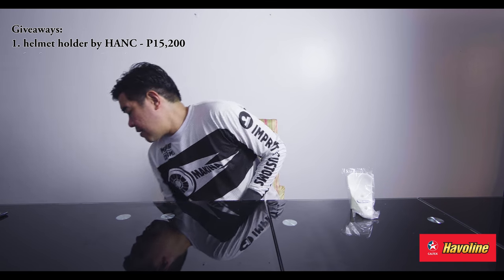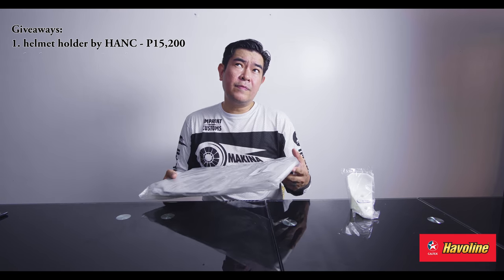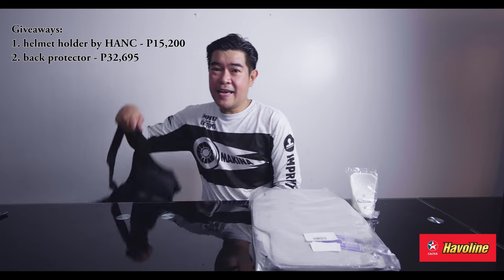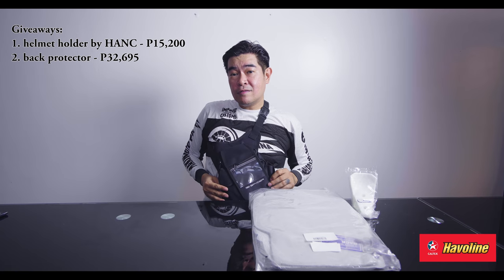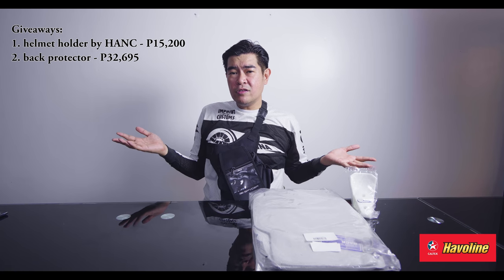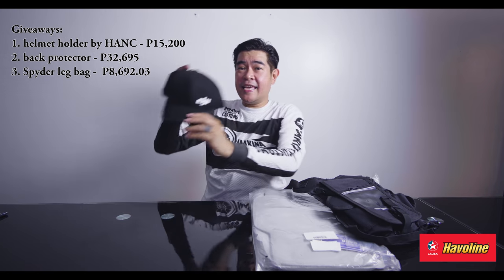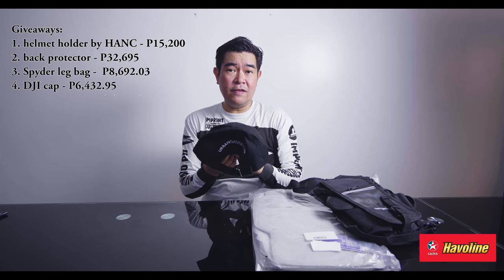First up is a Helmet Holder from Hansi Solutions with the Makina logo, valued at about 15,200 pesos. Next up, we have a back protector — protection is protection — worth 32,695 pesos. Then we have a leg bag from Spider, worth 8,692 pesos. DJI cap, worth 6,432 pesos.